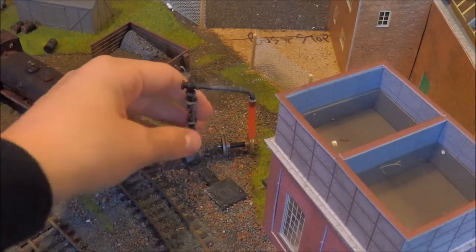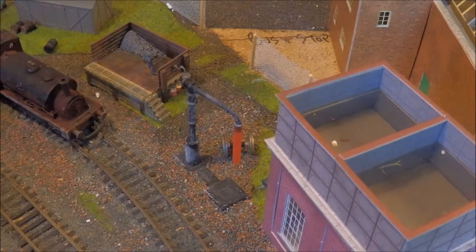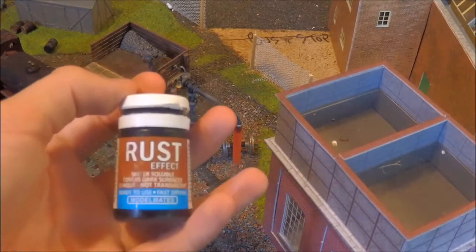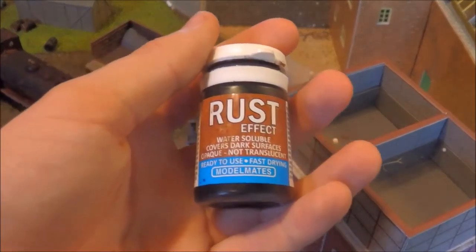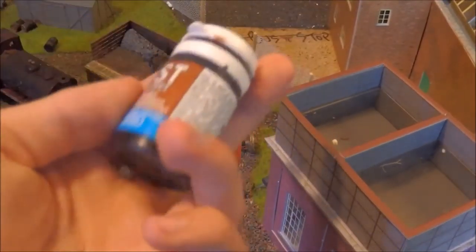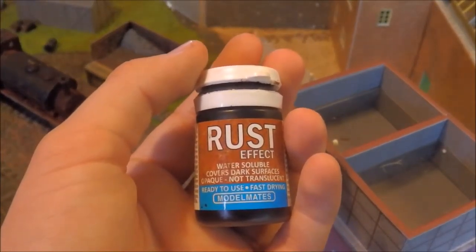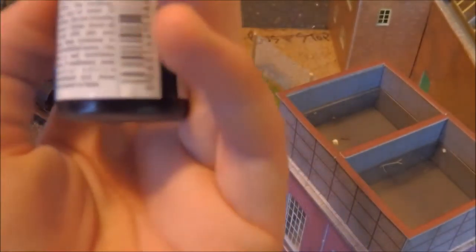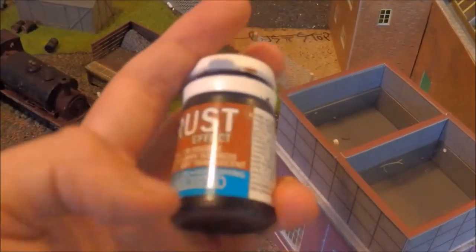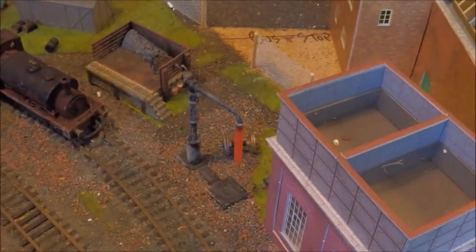Today I'm using this old water tower. I got it with my first ever model railway and it's been on the layout for a long time. So for rust effects, I am going to be using these Model Mates rust effects paints. I got this all the way back at the National Festival of Railway in 2012. These are very good — they go on pretty much clear and when they're dry it makes it all look rusty.